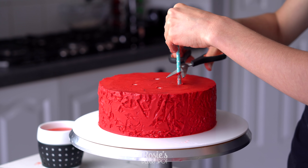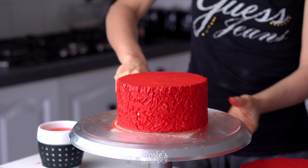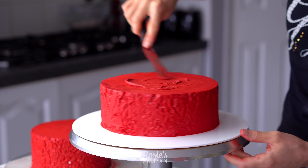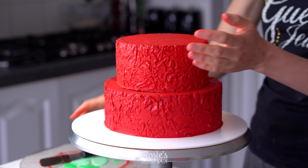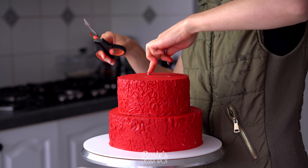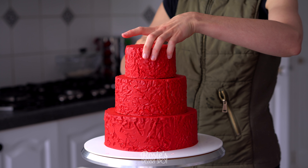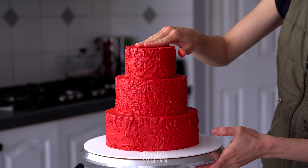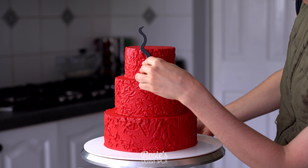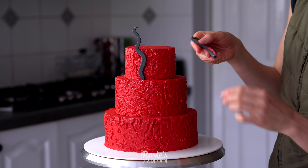To stack the cakes you're going to need dowels. You could use bubble tea straws, paper straws, or actual wooden dowels — totally up to you. Give it a bit of a twist and pull it out of the cake where it marks red; cut it at that mark so it's flush with the top. Release your six inch from the temporary board — there is a six inch cake board underneath by the way. Stick it to your eight inch with a little bit of buttercream, make sure it's centered and press down firmly. Add three more bubble tea straws, then repeat with your four inch. No dowels are necessary for the four inch.